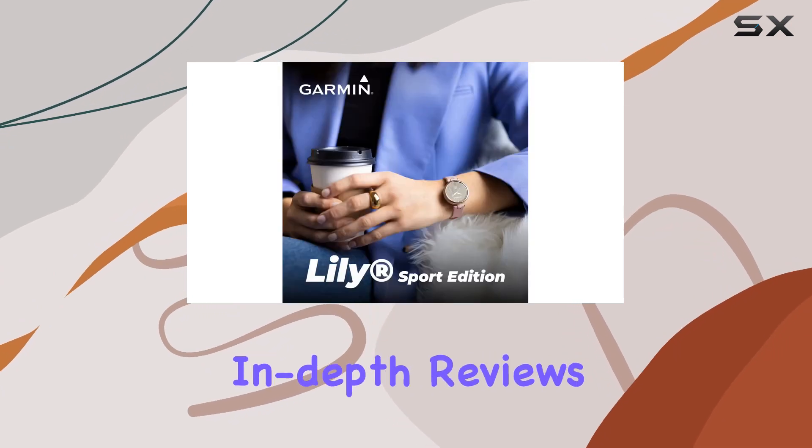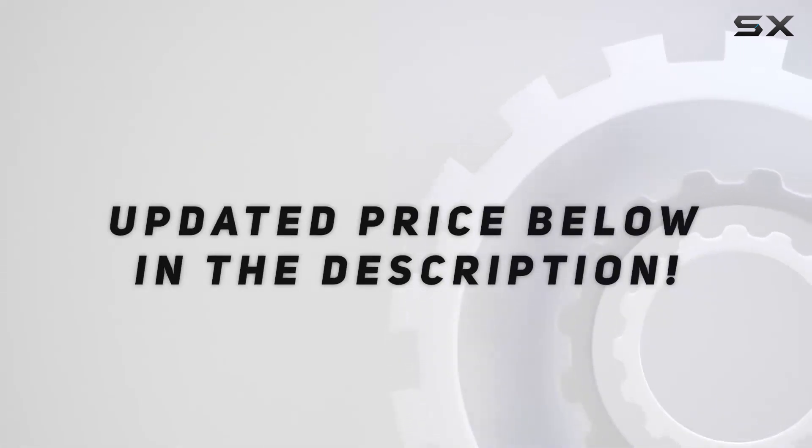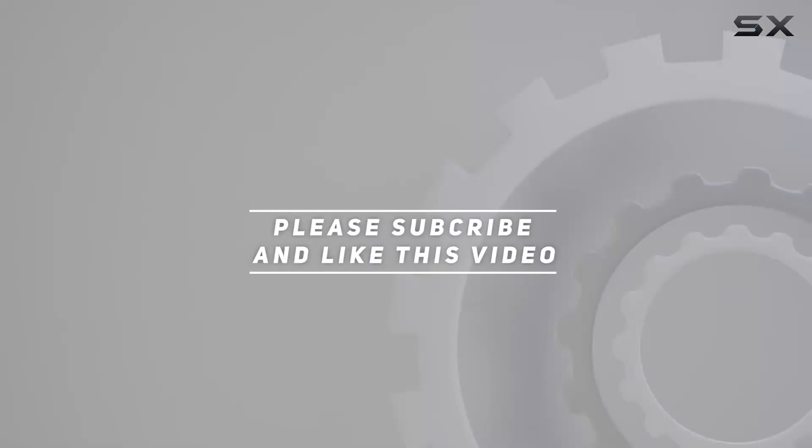Stay tuned for more in-depth reviews on the latest tech trends. Check out the video description for updated price. Thank you for watching this video.